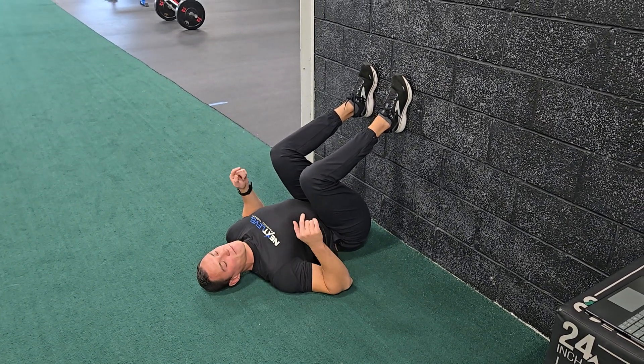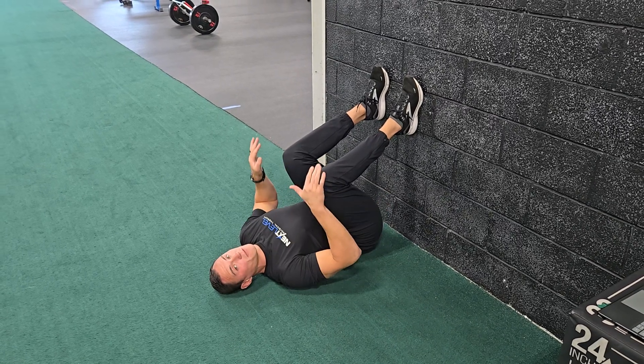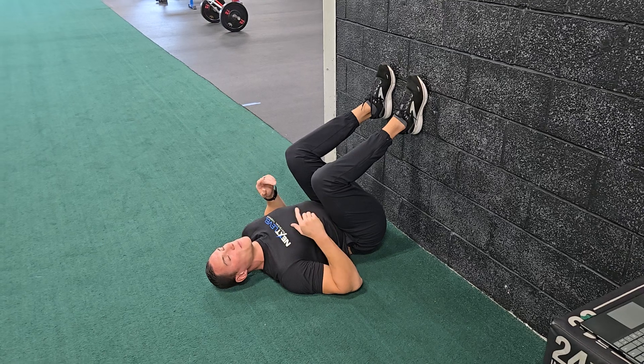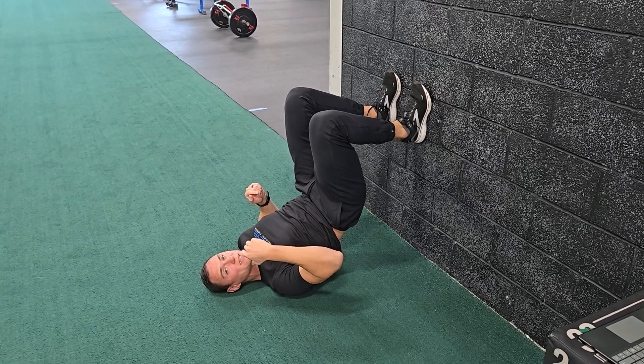All right, so for this exercise, you're gonna be laying on your back with your butt as close to the wall as you can get it and your feet planted on the wall. From there, you're gonna pull down on the wall and lift your butt up until you feel your weight get heavy through the top of your shoulder blades and upper back.